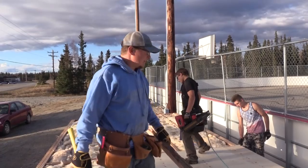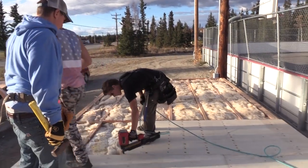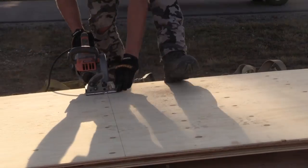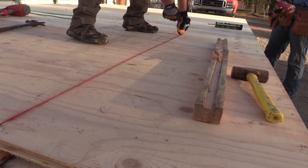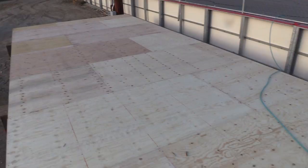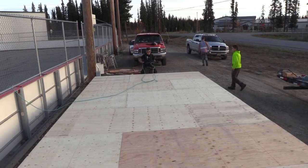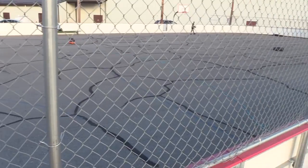We're ready to get the sheeting on right now and we've got another group here so we're running and getting on. Got all the plywood on — now we've got a deck. We're going to start framing walls here tomorrow. What do you think? This will be the view from up here — you'll be able to sit in a nice warm shack and watch the kids play hockey.